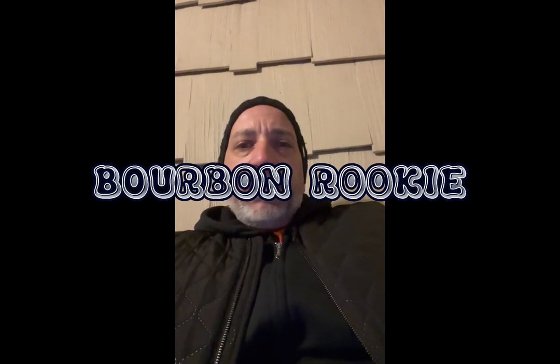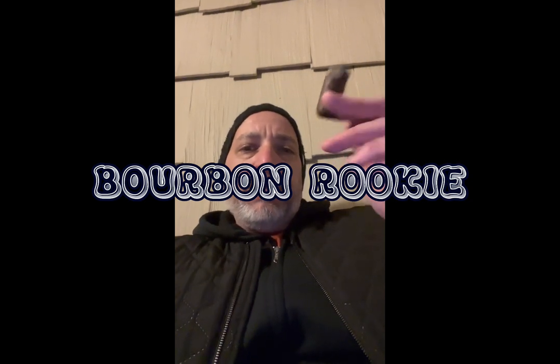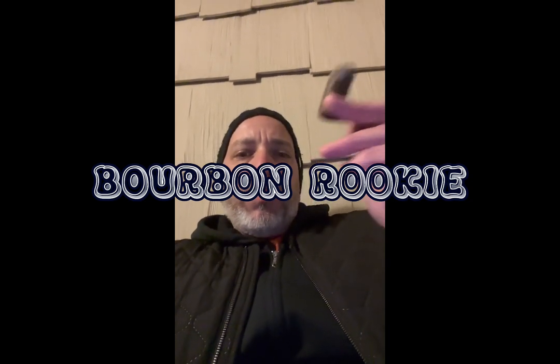If it's something you're interested in and you can get it for five or six dollars, definitely give it a shot. Anyway, that's gonna do it — stay frosty, give me a like and a subscribe, and we'll see you soon!